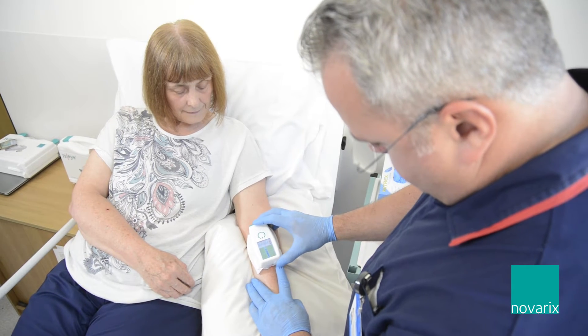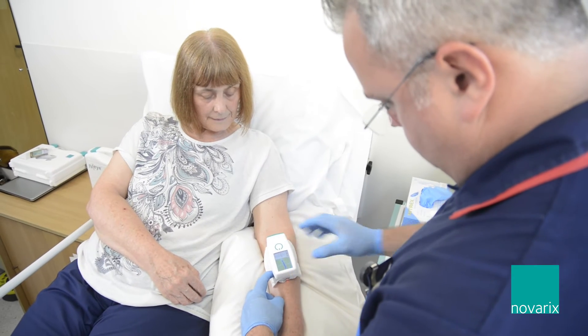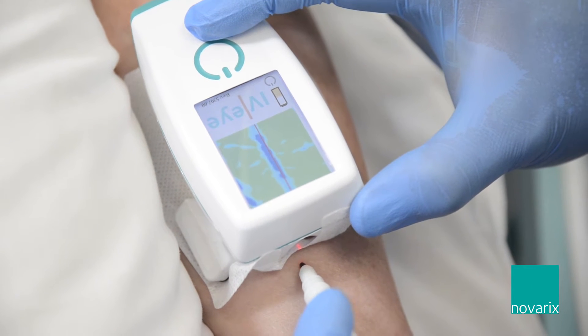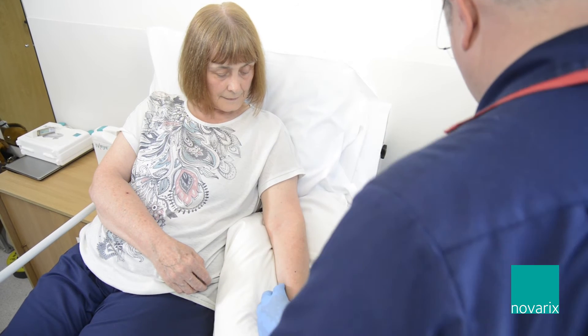We use the IVI as part of our assessment of patients when we go to cannulate them. We would use the IVI to look at the vessel health, look at blood refill, and the quality of the vein before we decide to place a cannula, or it could be that we then move on to a different technology.